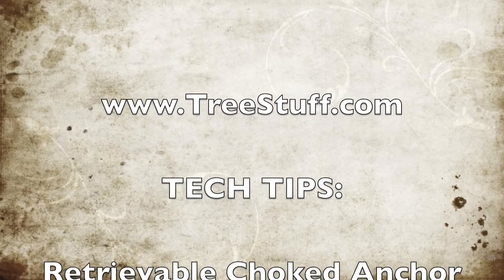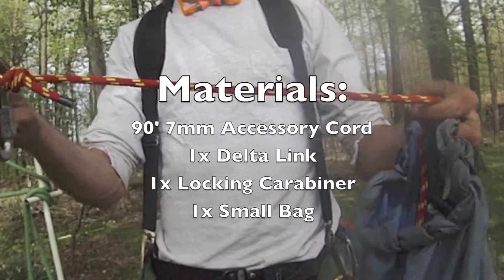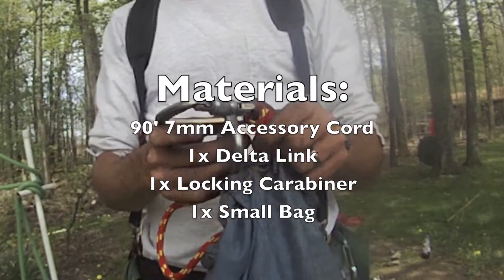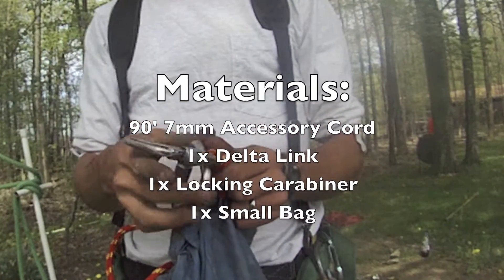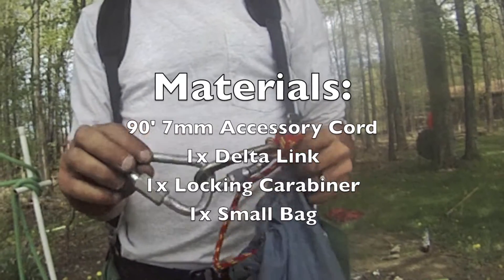TreeStuff.com Tech Tips presents a Retrievable Choked Anchor. The materials that you'll need are 90 feet of 7mm accessory cord, one rated delta link, one locking carabiner, and one small vest.